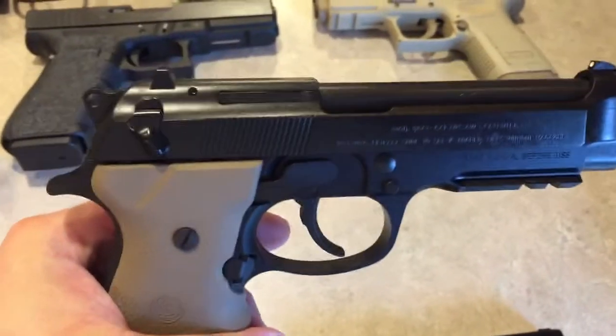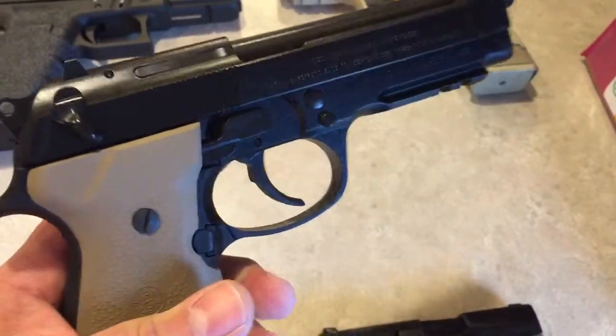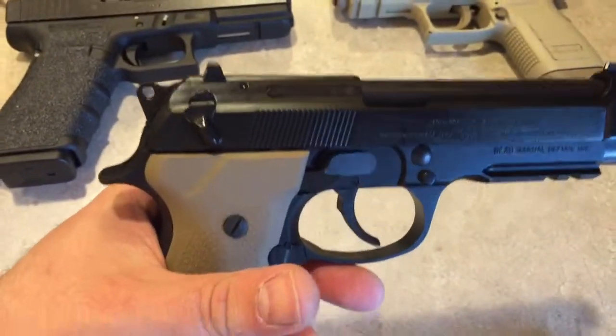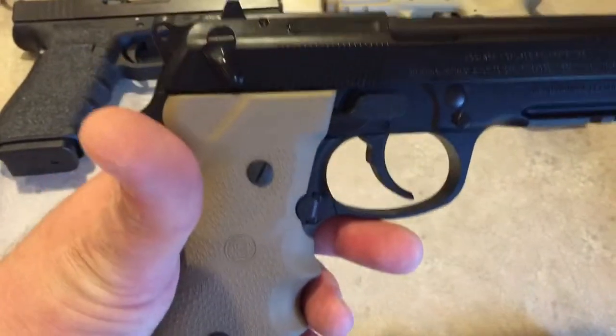This is a sweet gun — this is the 96A1 Beretta .40 cal. I liked everything on this gun and didn't do much to it. The only thing I added was the Hogue grips in flat dark earth.